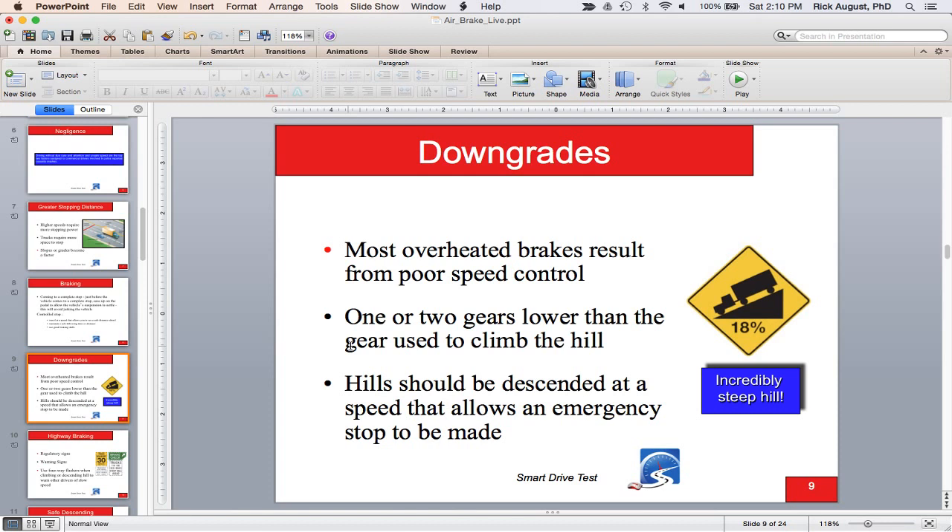Most overheated brakes on a downgrade result from poor braking technique. An 18% grade is incredibly steep. You want one or two gears lower to go down the hill than you used to climb it. In BC and on the west coast — Rocky Mountains, Virginia, and other mountainous areas — a lot of times you won't go up a hill before going downhill, so plan ahead. You can go down a hill a thousand times too slow, but the one time you go down too fast, maybe you're last.